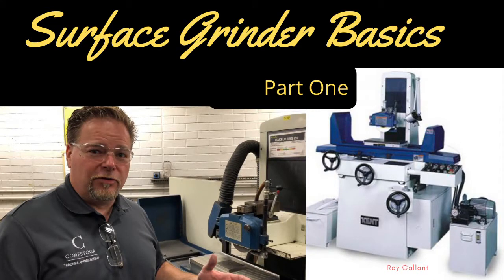This concludes Surface Grinding Basics Part 1. Part 2 will be posted soon. If you want other awesome videos, please go to my YouTube channel, Shop and Math. If you enjoyed this video, please like and subscribe — it's free and it'll help me out. All you have to do is click on my face and I'll do the rest. Have an awesome night.